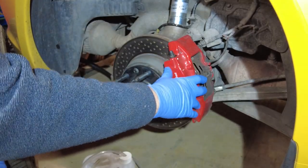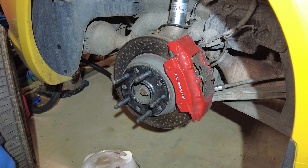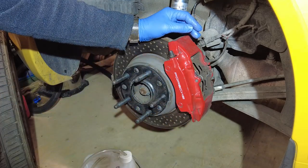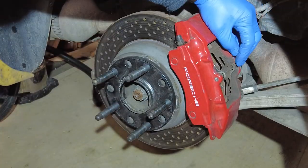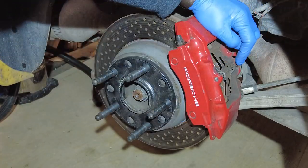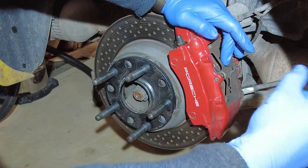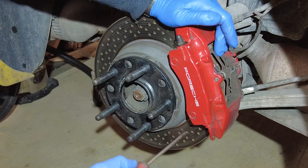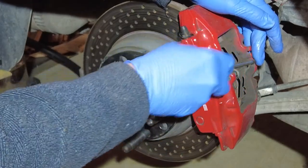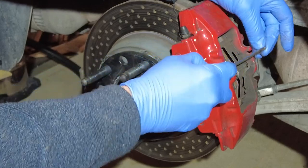Today we're going to do a quick video about swapping out brake pads and doing a fluid flush. I have a set of track pads and a set of street pads. It's really easy to change them — you've got a pin back here that goes through, a clip in the back that holds it in place, a spring that holds the two pads in place. As they say, it's like toast in a toaster.